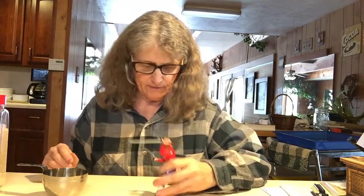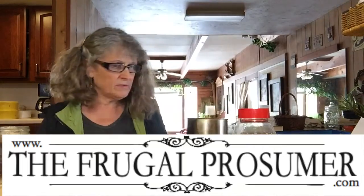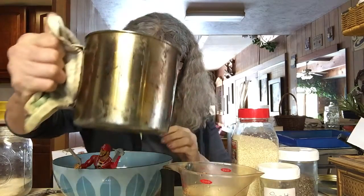Hey, Peter the Pirate. You want to make some bread today? You got a bowl, you got a spoon. Let's all make bread. This is such easy peasy bread. Even Pete the Pirate can do it. Hi Pete, where'd you come from?